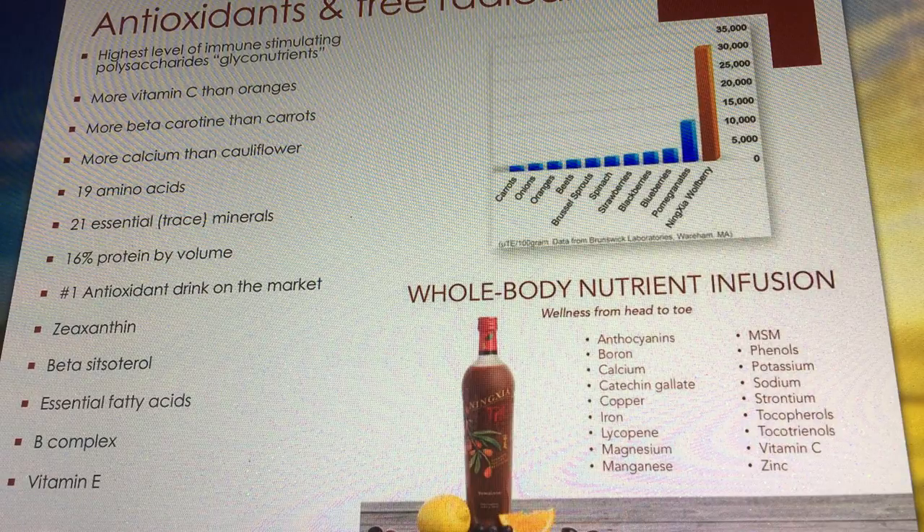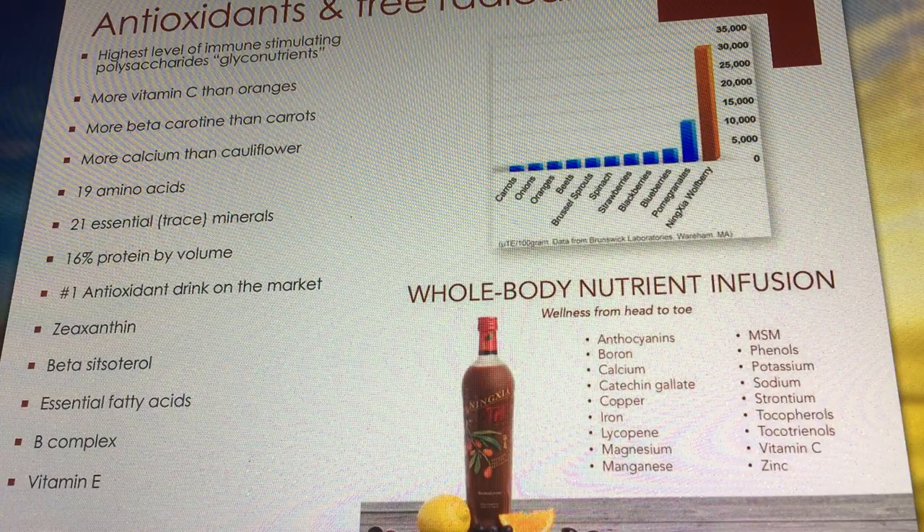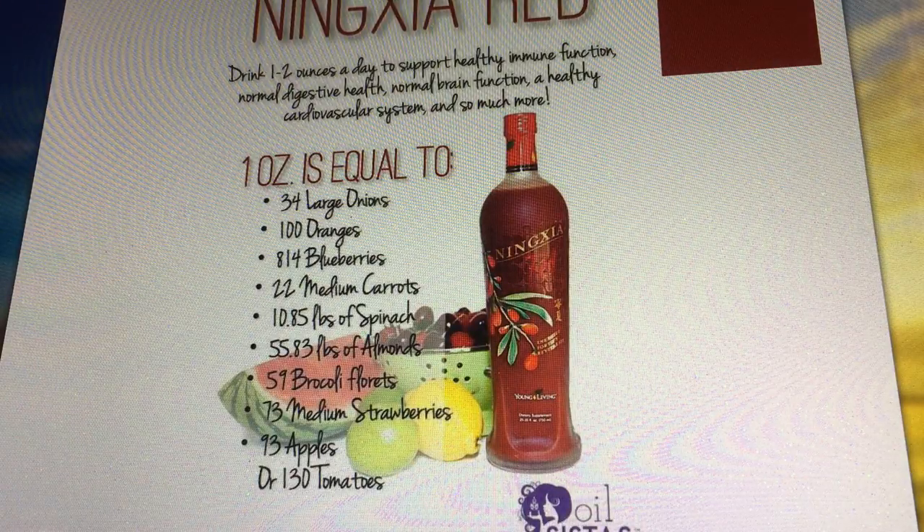One ingredient I didn't even mention is zeaxanthin — that alone deserves some study. And of course there's vitamin C, vitamin E, vitamin A, and a full vitamin B complex in there as well.